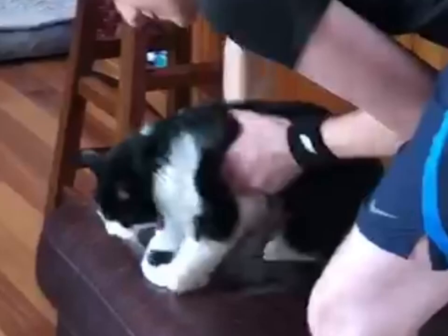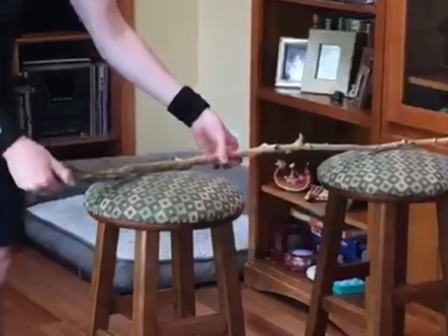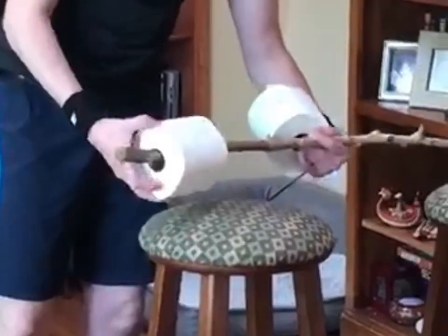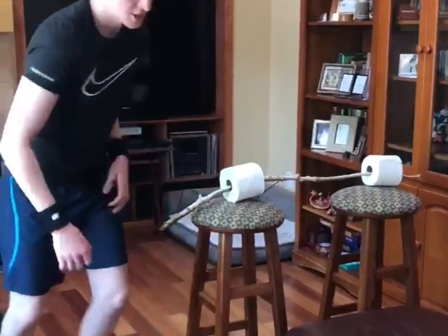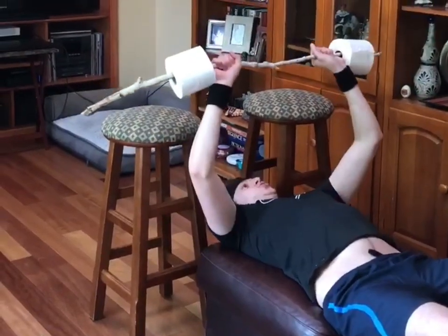Alright guys, we're not going to need this. So first let's get a bar and then we're going to load up our weights. And once we have our weights on, we're going to come on over here and start doing some best exercises.